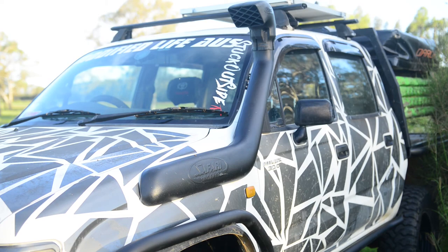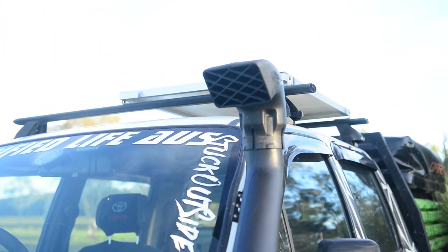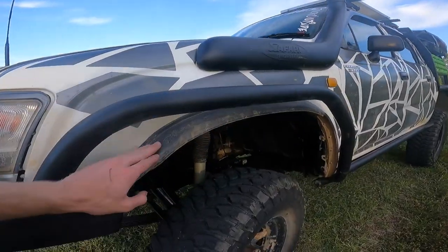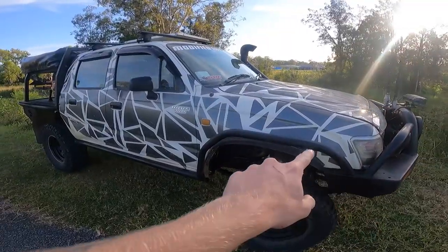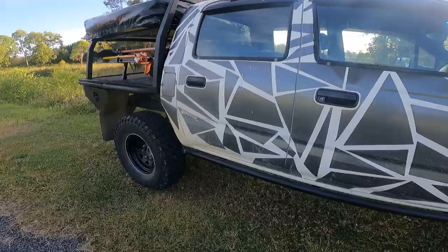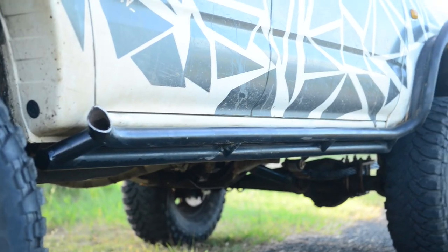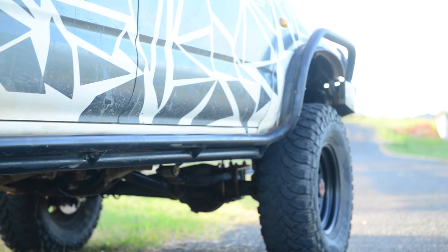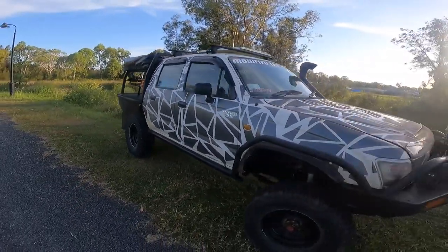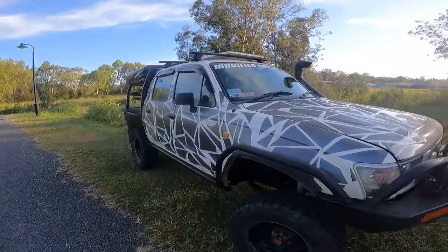Coming along to the side, we've got a Safari snorkel to help the car breathe a little better. I went with the Safari over the Stano because it was cheaper at the time. Under here I've also got rubber guards bolted in to help with the poke. Then we've got these scrub bars — rock sliders — which were custom-made by CEL Fabrication to fit a 2-inch body lift. I ended up removing the body lift after the SAS, so I modified them to suit. They protect the side and front of the car really well.